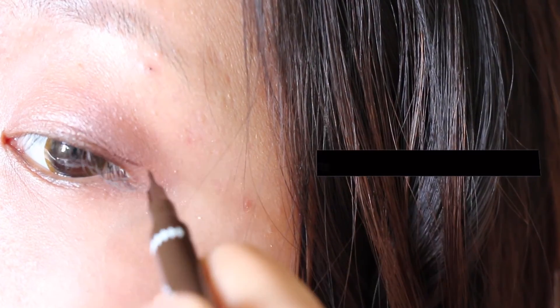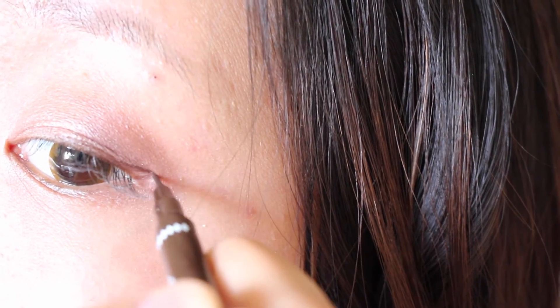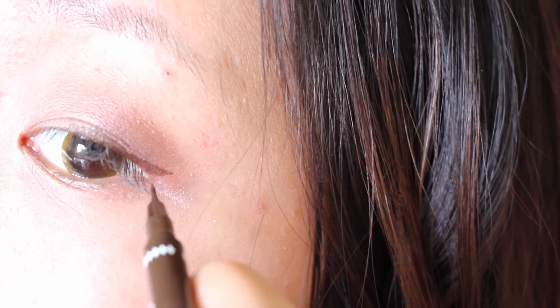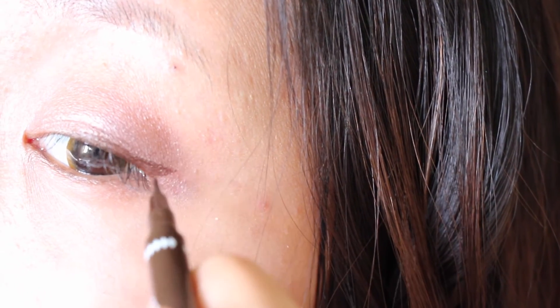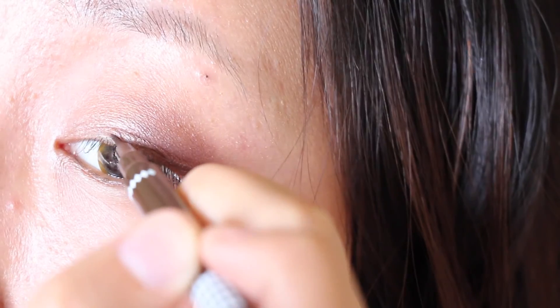I finish off this eye look with my slim brown precise eyeliner. This eyeliner is really good — it does not get smudged and stays on for a full 24 hours. I skipped my mascara step because I still have my eyelash extensions on.